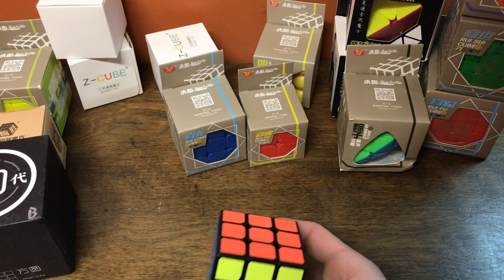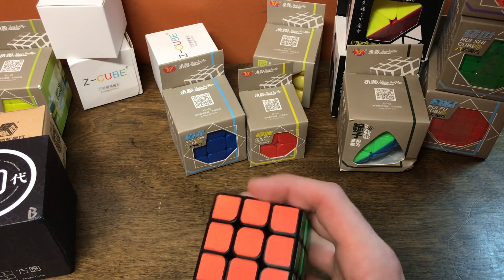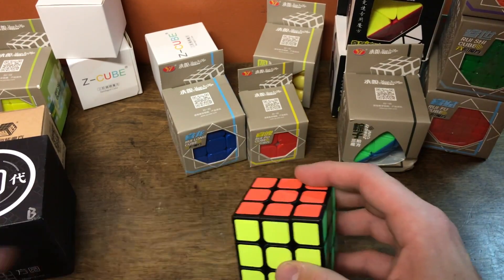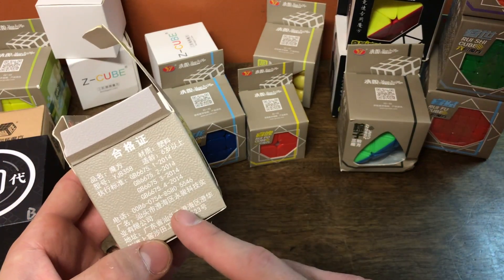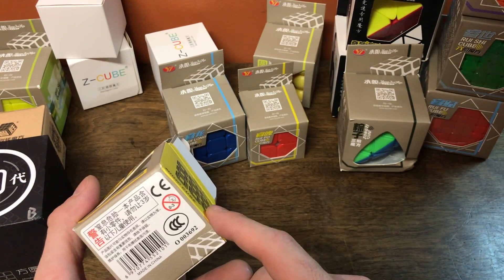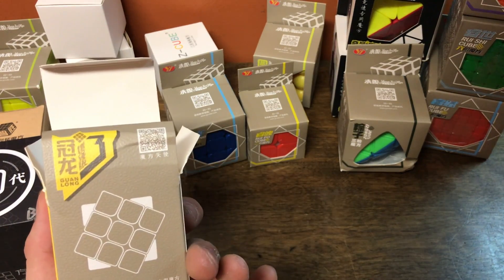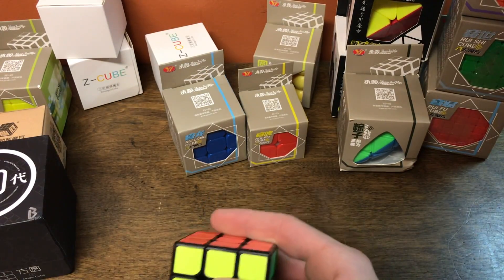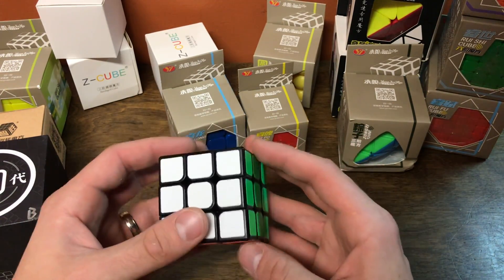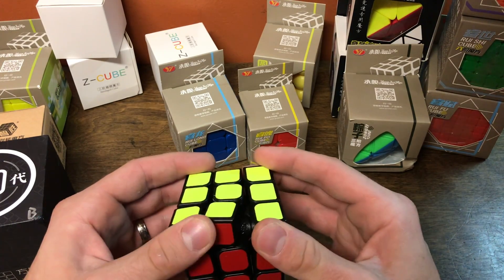So let's first look at the YJ ones, and we're going to look at the Guanlong version 3 first — that's going to be today's video. I don't know how many I'll release each day, but looking at the colors and shades, they look the same. As far as size-wise, it doesn't say on the box but it feels about 56mm. It feels a little bit larger — I was just using the GTS version 2 and the 354, and this feels bigger than both of them.